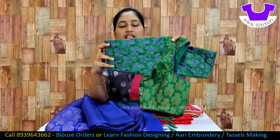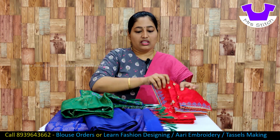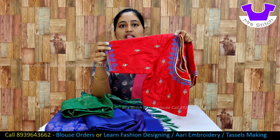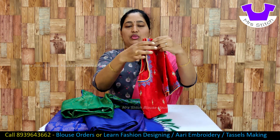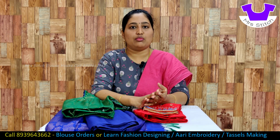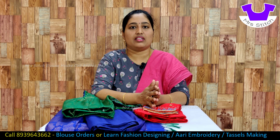This blouse has a thread filling. This is a red color blouse. In this blouse, we have a pattern. We use beads on thread. Now we have a lot of contrast blouses — this is a dark green blouse, this is a pink blouse, this is a red color blouse. This is a yellow blouse. This is a contrast blouse.